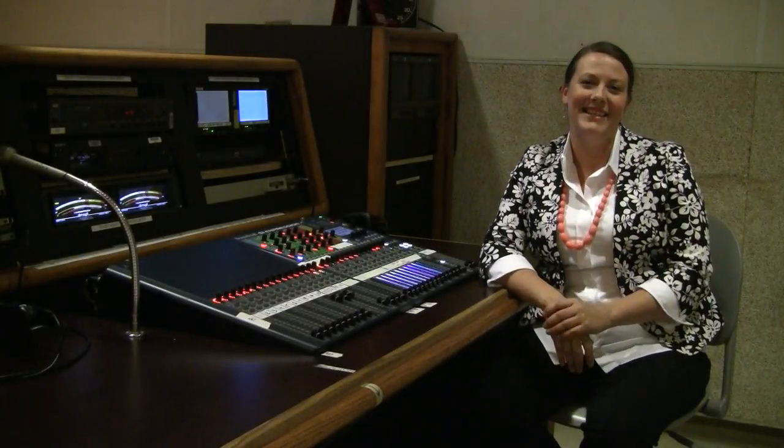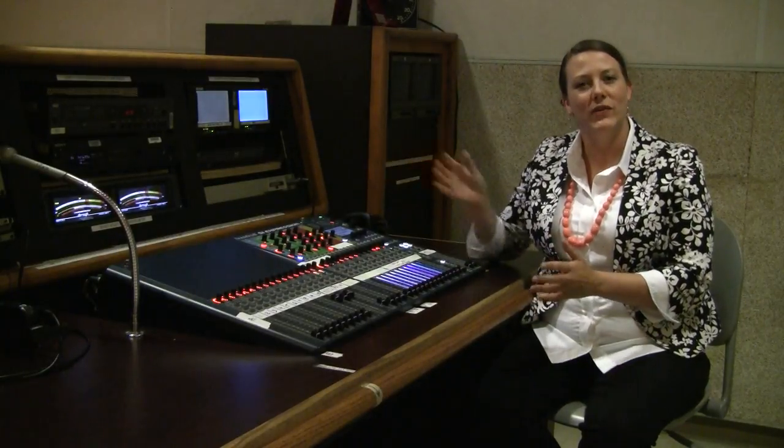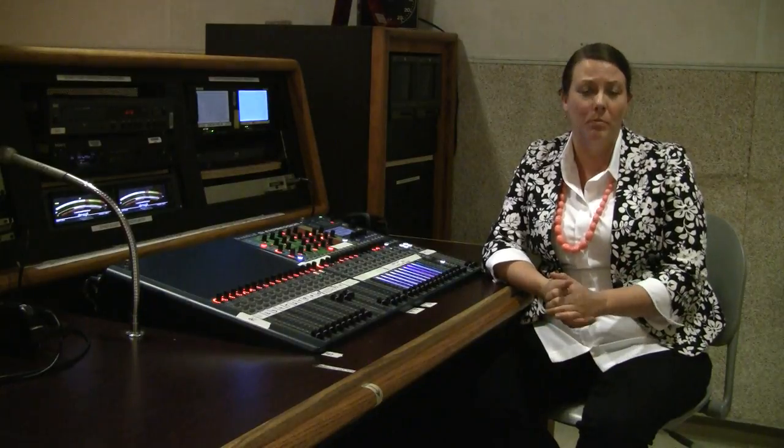Hi there! Welcome to the LACC TV how-to series. I'm your instructor Jen Vaughn, and today we're going over the audio board. Here in Studio B we have the Soundcraft SI Expression 3 audio board. This is a digital audio board, which basically means it has a built-in computer.